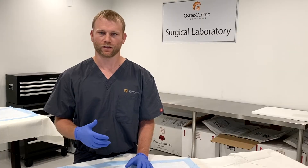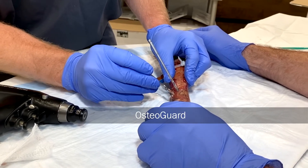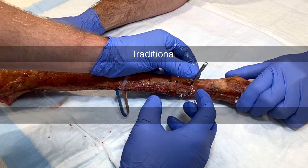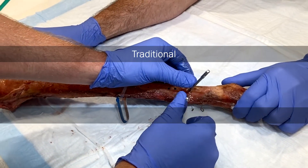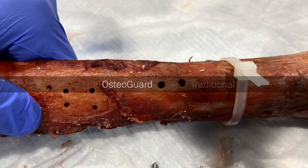And finally, I've noticed that the holes are more concentric, whereas some of the other drill bits, when you're drilling the far cortex, you can hollow out the near cortex of the cortical bone. Whereas with the Osteoguard it makes one solid pass through to the other side and you have a nice bone tunnel to place your screw at the end of your drilling process.